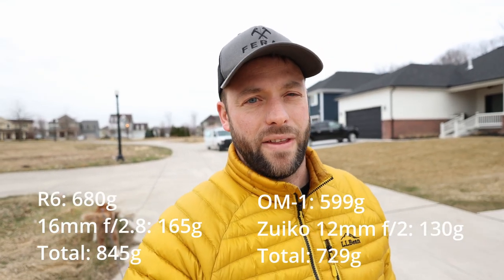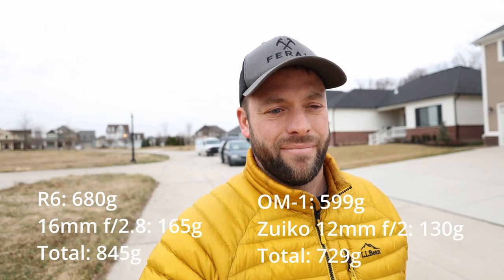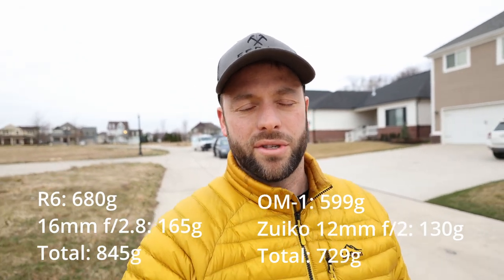The Canon R6 kind of offered everything that I needed or wanted in a camera for about the same price point as the OM-1. It has stabilization, a flip screen, it's weather sealed — probably not to the same level — and it's a full frame sensor. But they also had the option to keep things small and lightweight, and the 16mm f2.8 was the answer to that. I think this combo is about the same size as a 12mm f2 on top of the OM-1, pretty darn close.